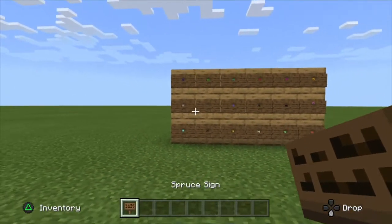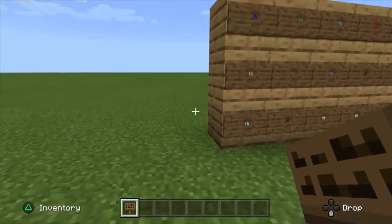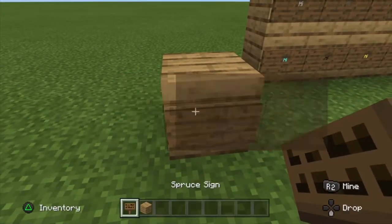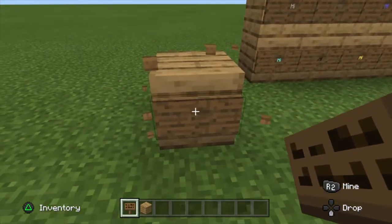So let's get right into it. First of all, you're going to grab a block or a sign. You can put the sign on the block — like that, or like that. Or you can just leave it on the right.